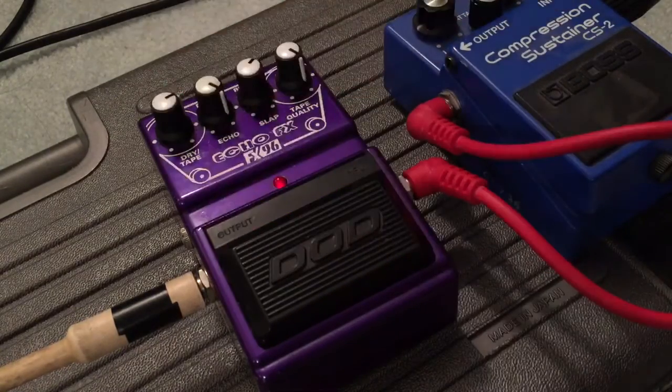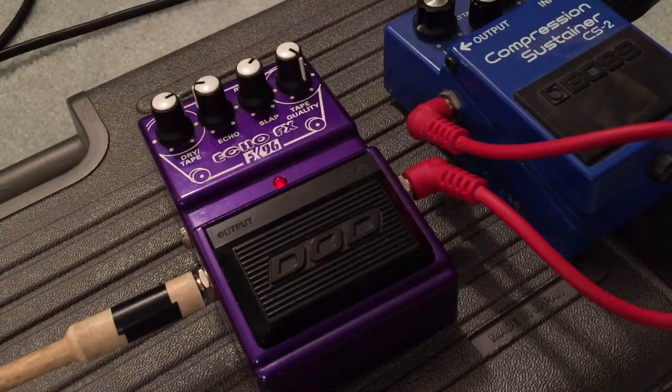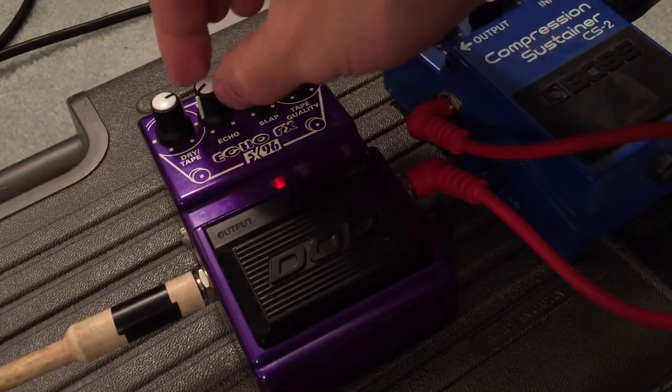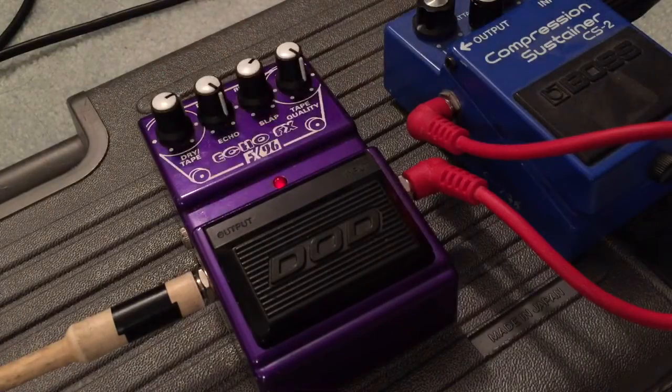So echo must be the length then — the delay length. It's like barely echoing there, very short. So this must be maximum. It's pretty short, man. That sounds sick.